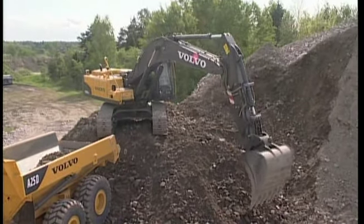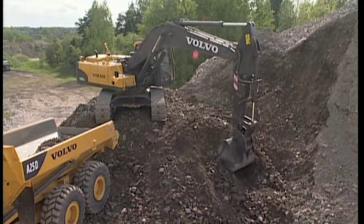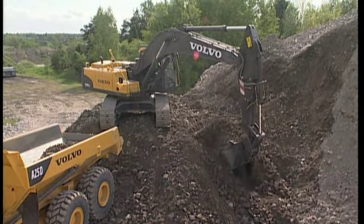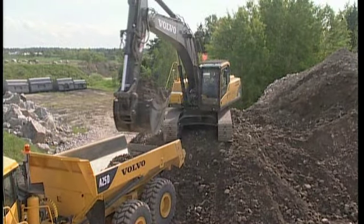Your Universal Quick-Fit is an excellent tool. With it, you can pick up most existing pin-on buckets on the market, and it is sufficiently strong and robust enough to tackle the most demanding of jobs.